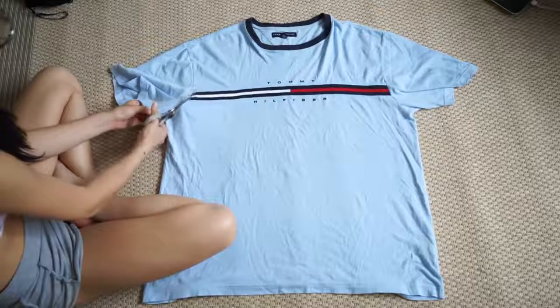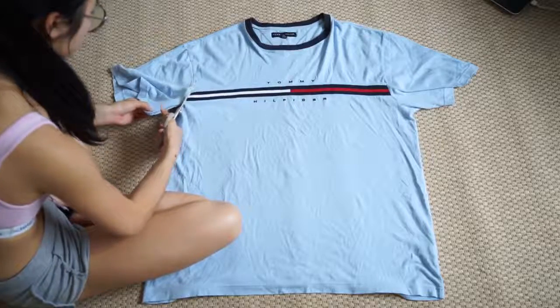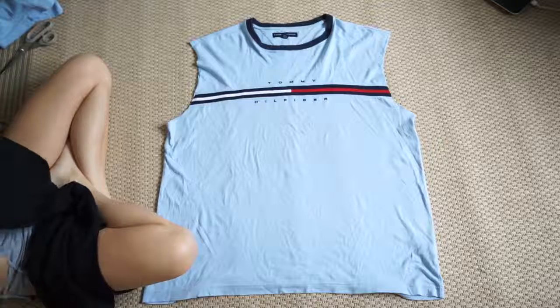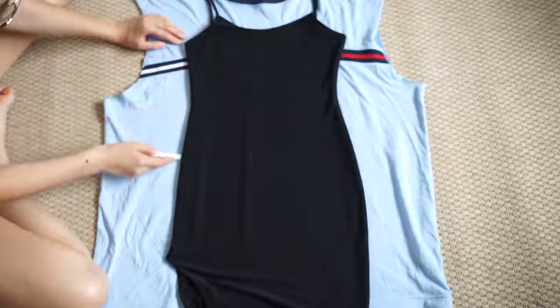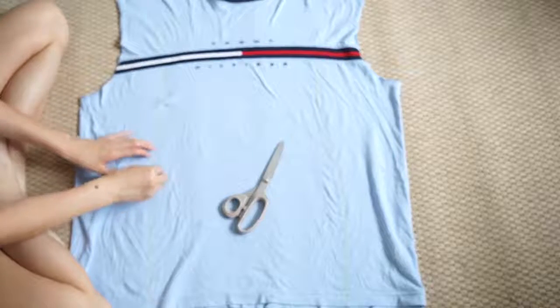Essentially, I want to keep the complete logo, so here I'm just cutting off the sleeves. I've decided for this project to make a bodycon type of dress. So here I'm taking my favorite dress and I'm just tracing out the outline, and I'm pinning the fabric together so when I cut it, it doesn't fall apart.